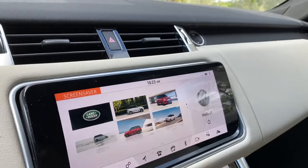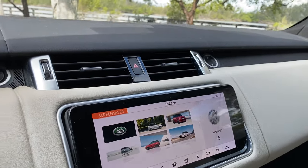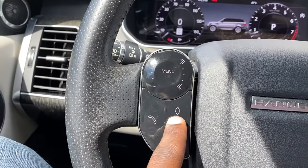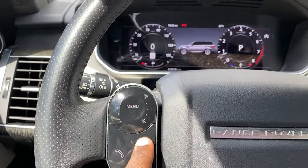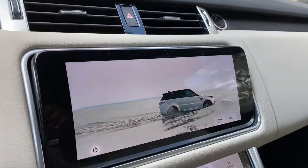You can also shortcut the screen to show the screensaver. I have it set to pressing and holding the diamond favorites button — pressing it once mutes the audio, but pressing and holding switches to the screensaver. And that's the screensaver I've selected.